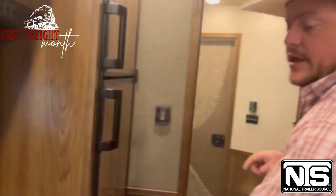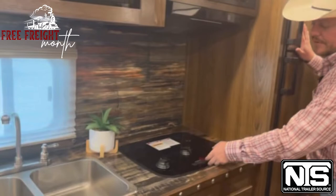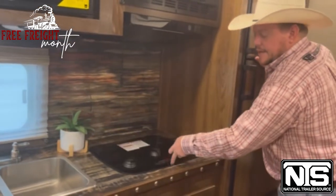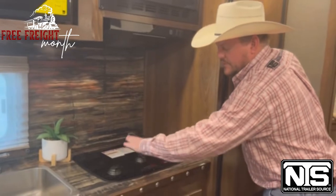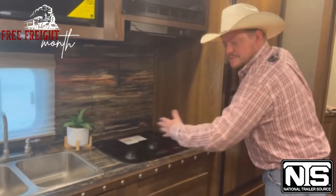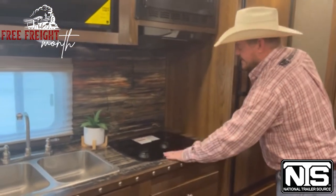They did inlay this stove top here — I love how they do that. You don't lose any countertop space. So many manufacturers put those stove tops where they just come up like this and you lose all that countertop space. Love how they inlay that.